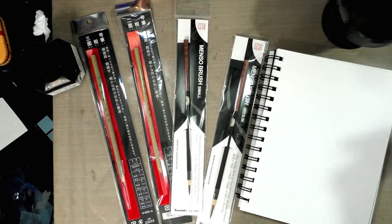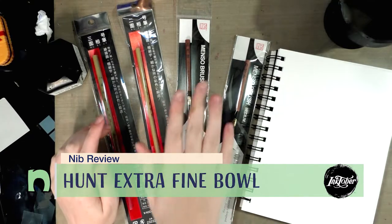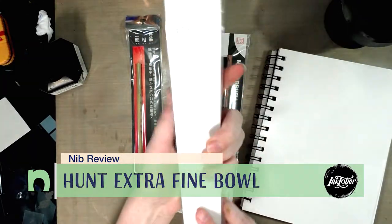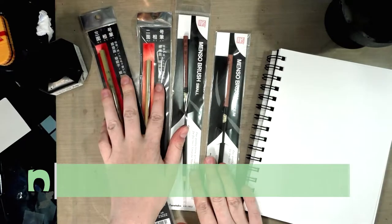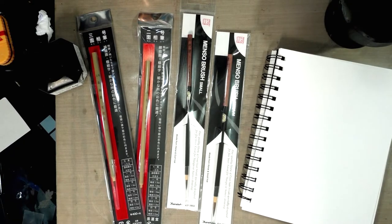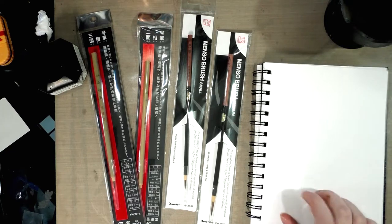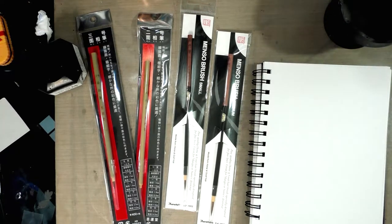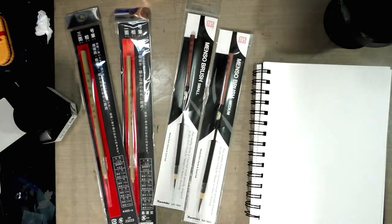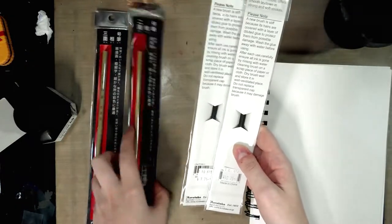Happy Inktober! Today we're going to take a look at some alternative inking materials. I've got a couple of Menso brushes and a couple of Sumi-style brushes. These were picked up from Mido in San Francisco this year and last year. I've got a Stillman and Birn Beta sketchbook and some Kuretake Sumi ink. We're going to unwrap these and take a look.